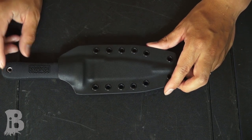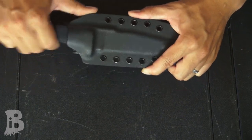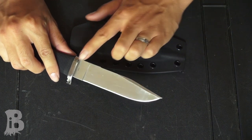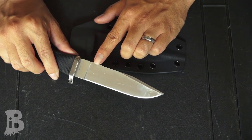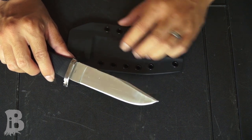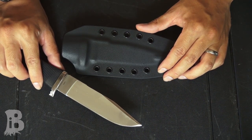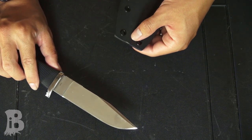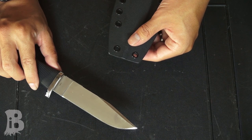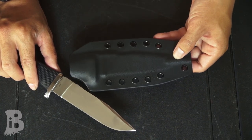One cool thing is there's a ridge right here that lines up with the jimping on the knife. Because these are borderline saw teeth, this makes sure the Kydex does not get worn down prematurely — he did a really good job thinking that through. There's also a very generous water drain port, which is especially important if you're going to be fording rivers or if it rains a lot in your region.